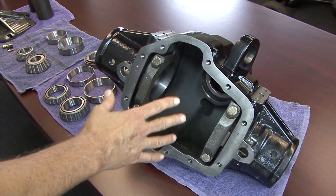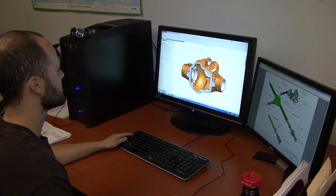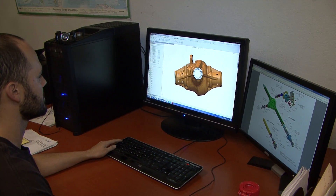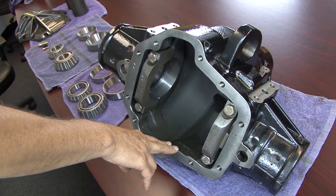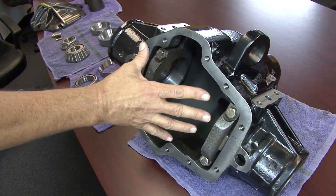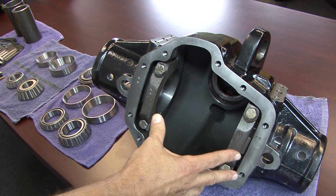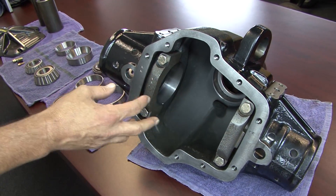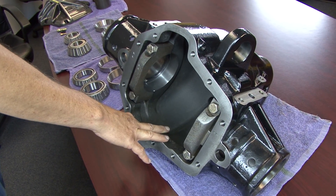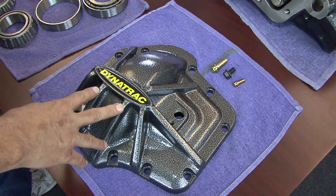Housing rigidity is key to ring gear and pinion durability. To achieve this, we changed the structure of the housing. There are a lot of subtle features in here that you won't notice, but we certainly put a lot of time into engineering. The other thing is the way the cover attaches and the method we use to attach it — it adds a lot of rigidity to the housing. We've also modified this housing to accept much larger oversized bearings than a regular Dana 60. Let's take a look at the differential cover for the new ProRock 60 XD.